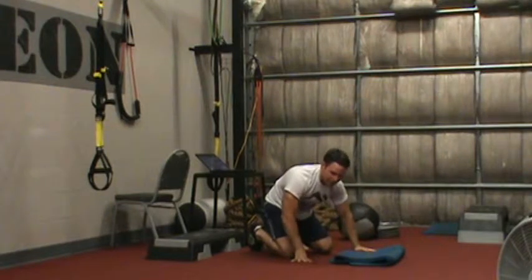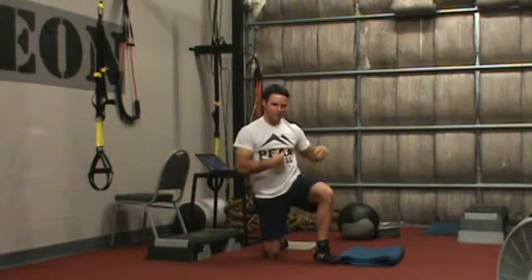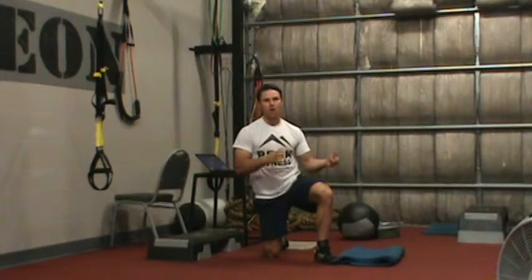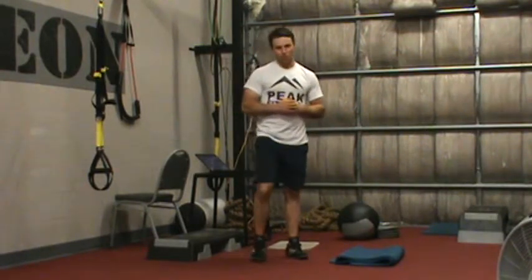Ultimately, we have 30 seconds of work followed by 30 seconds of rest, and we go back to back. Dead bug first, rest for 30 seconds, go to toe rocks, rest for 30 seconds, and repeat for 10 minutes. Instead of running a clock, just watch your numbers — 30 seconds in each position. That's our core circuit for this phase.